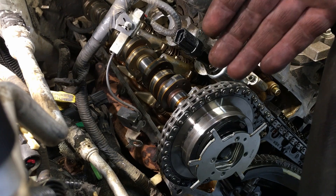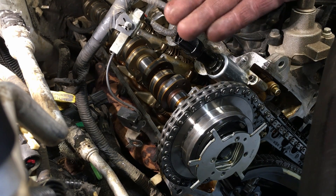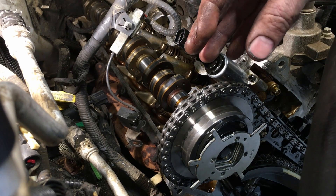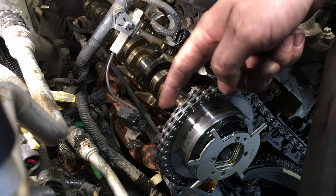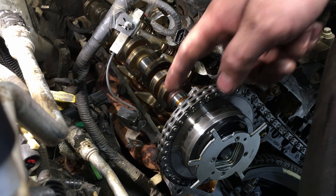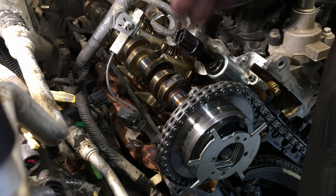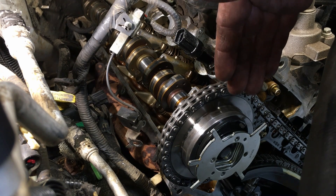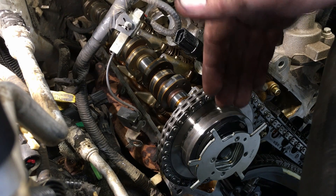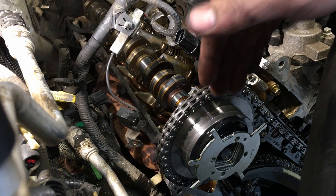There you have it — once I started pulling the cam caps off and releasing tension, when I bumped that last cap, the phaser suddenly came back on its own, moving to the lock position and squirting oil out the passageway in the cam as it returned. That proves it right there: these things are coming apart, doing whatever they want instead of what's commanded by the PCM, and when not commanded they are not locking back in like they should.